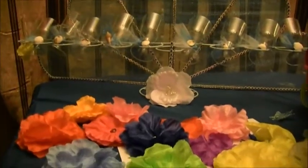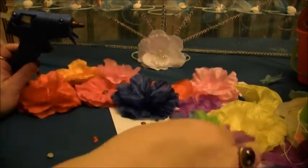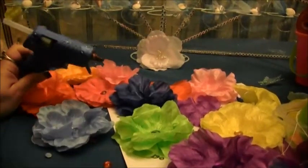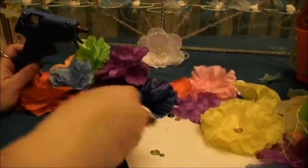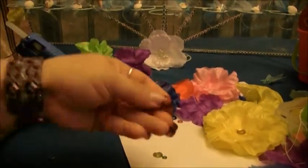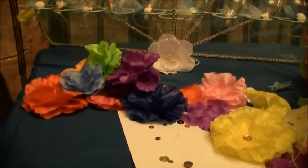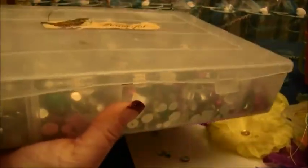Then you are going to need a glue gun, because that is what we are going to use to glue these really cute little plastic gems. They are just the little gems that you can get at the craft store, and you can get them in all different colors. I have a little collection of different colors, but you can just get them at the craft store.